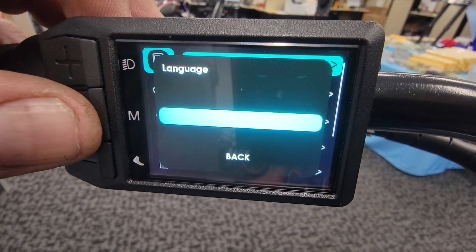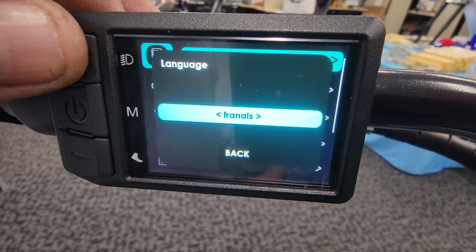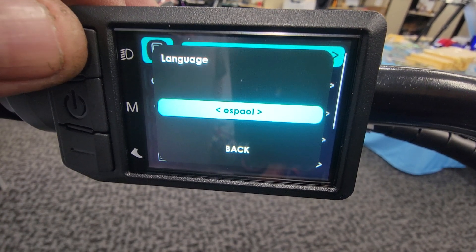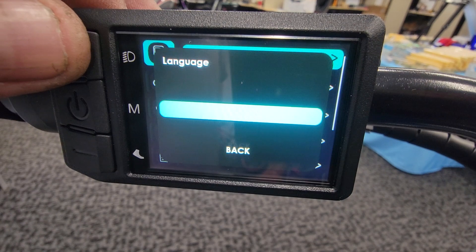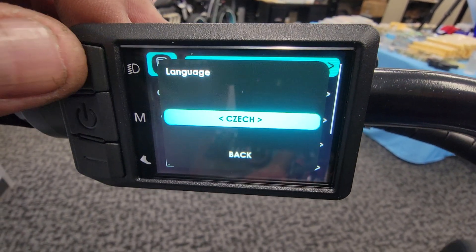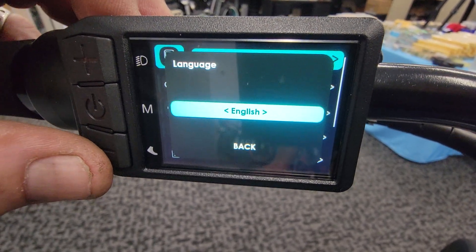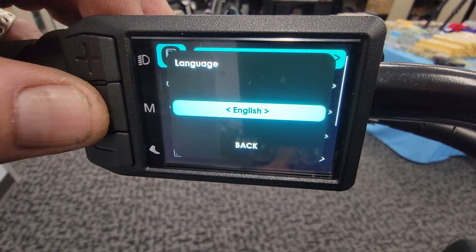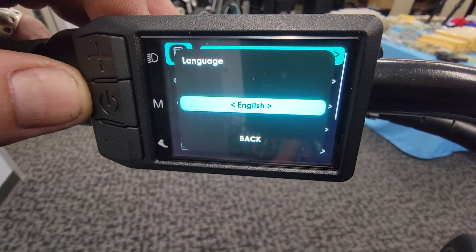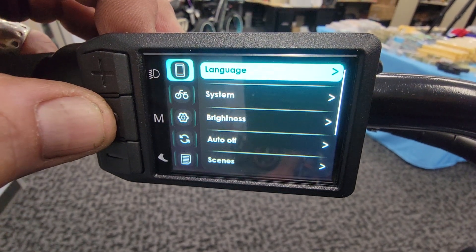Push it again and it'll start flashing. Then you use the plus button or minus to select what you need for your language selection. This is great because we're going to be over in Europe — this bike is actually now EU certified. I spent about $28,000 getting my bike certified, and we have our new dealer over in Spain. We'll dump out of this and just cover some of the basics.